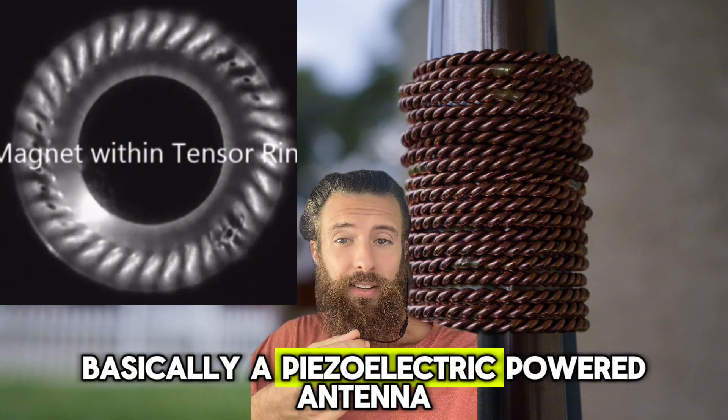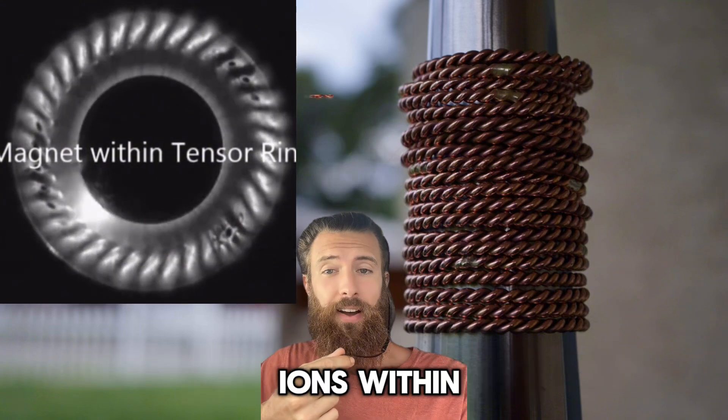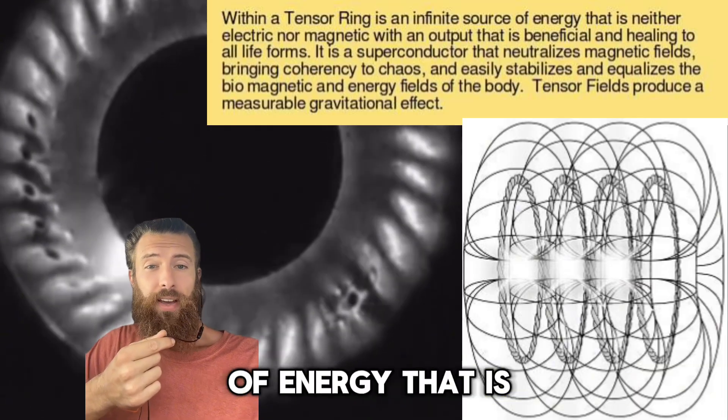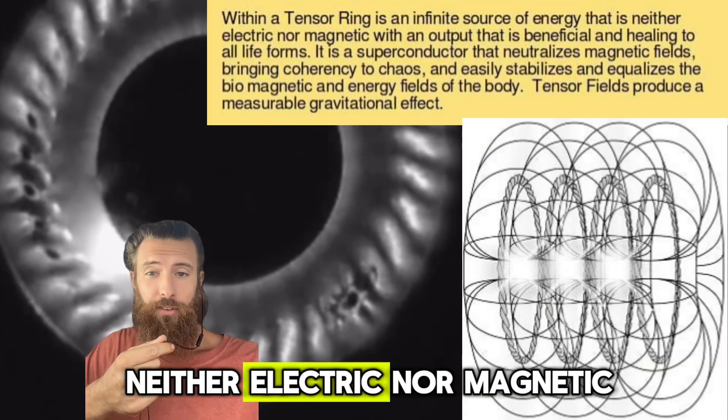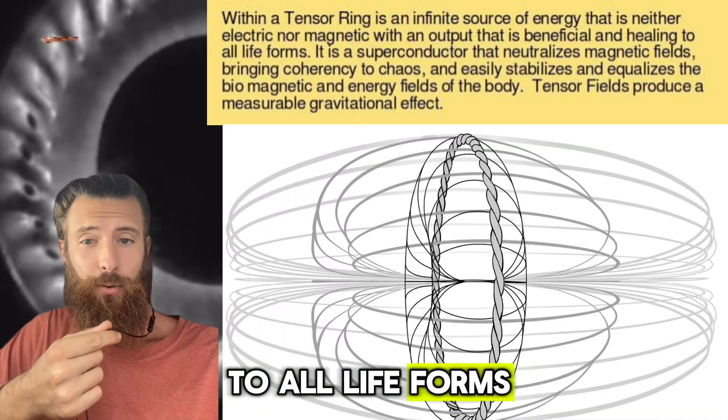So tensor rings are basically a piezoelectric powered antenna, a source of negative ions. Within a tensor ring is an infinite source of energy that is neither electric nor magnetic, with an output that is beneficial and healing to all life forms.